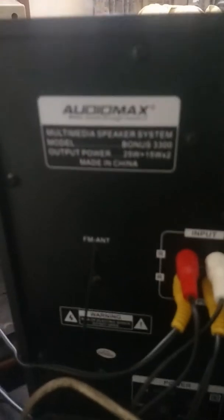See that it is Audiomax multimedia speaker system, model Bonus 2300. Output power: 24 to 25 watts plus 15 watts. It is manufactured in China. See that it has FM.